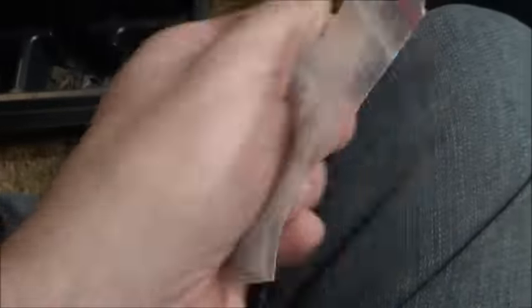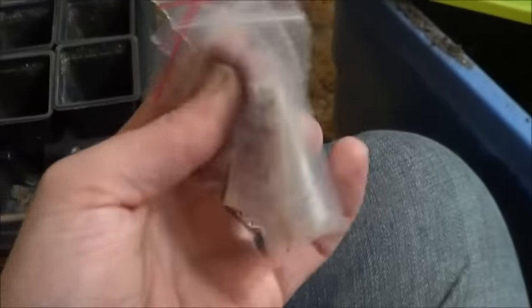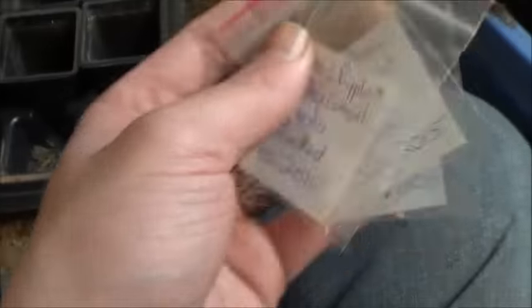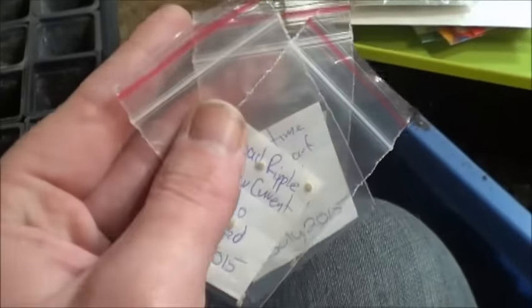That reminds me, I'm going to be planting out the mouse melon seeds that I saved from the ones he sent up. Mouse melons are lots of fun to grow — a great way to get the kids interested in gardening. But today is tomatoes.